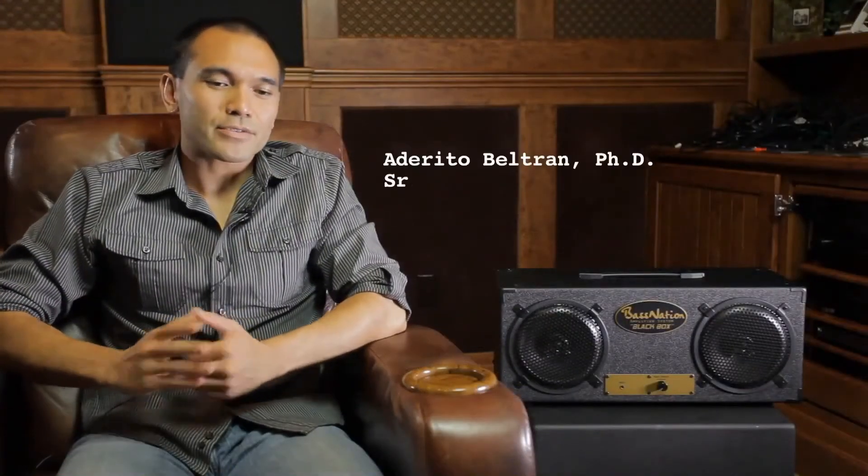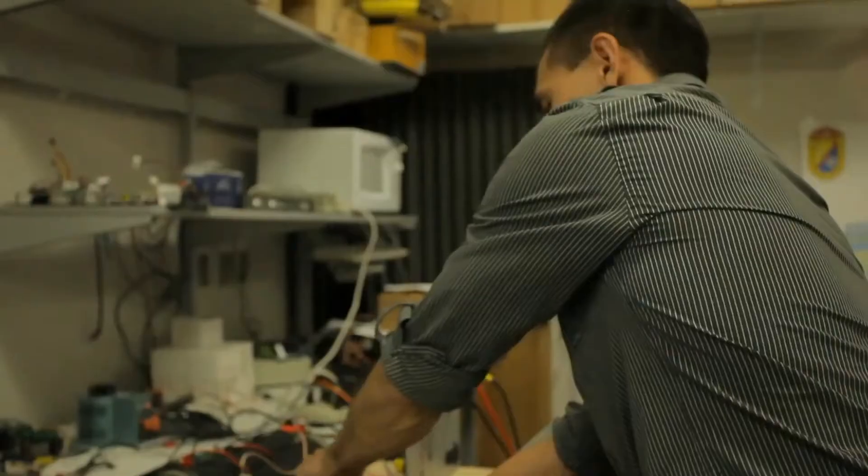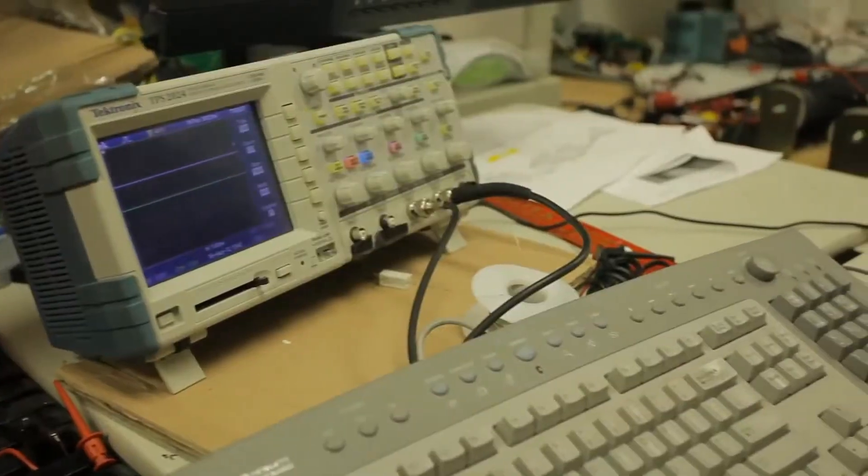My name is Adarito Beltran, also known as Ad around the office. I'm responsible for the speaker design, enclosure design, the voicing — anything that has to do with the acoustics realm of systems.